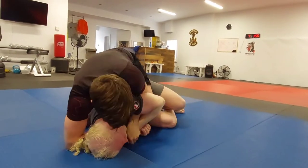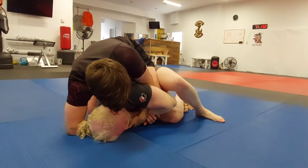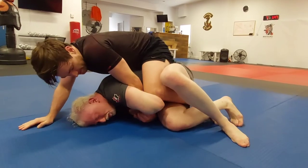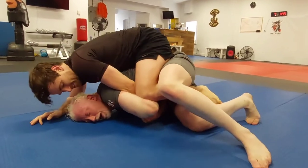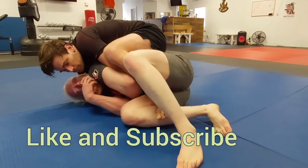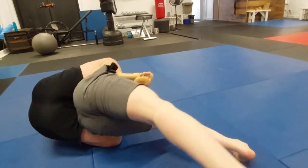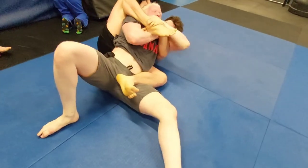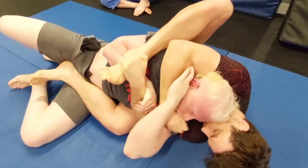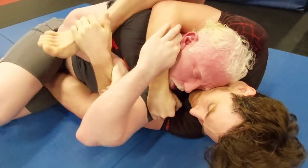Sean still pressuring down, smashing Abe's face into the mats. Left arm is being held on tight with that grip, and now the right hand goes in around to the neck, cranking back on Abe's face. Abe rolls over to relieve some of the pressure, and Sean swings his right leg over top to trap the arm. Now the right arm goes around the neck — he's squeezing, looking for the choke.